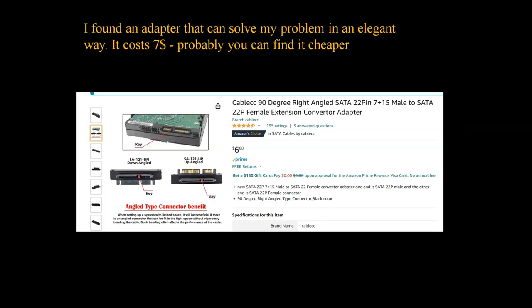I found this L-shaped adapter. I don't know if there are any other shapes, but this is good enough for me. The idea is to stick this in and get new connectors from the adapter.